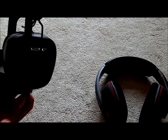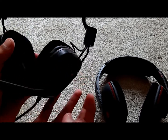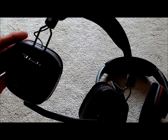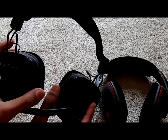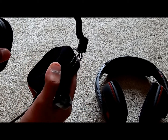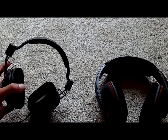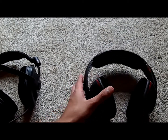Both headsets have swiveling ear cups — the ear cups slide and swivel. I'm not really sure you'd want that on this one; I can't really see the use of it since it doesn't make it any easier to package. They swivel out and click into place again, and they still feel pretty solid.